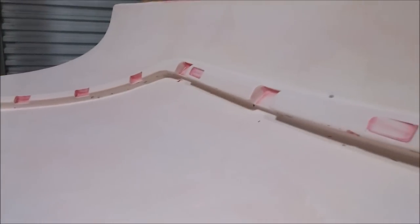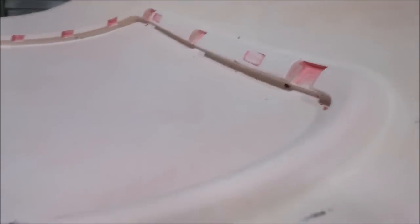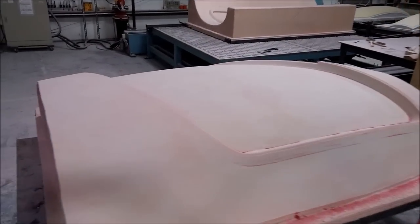Here's the other inner door frame — I was working on that on Thursday and got that pretty much done. Again, a lot of sanding on there. I pretty much spent the whole week sanding, but you know, it's got to get done.